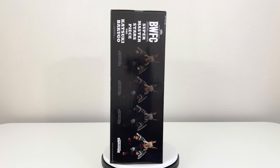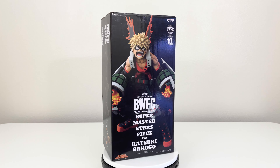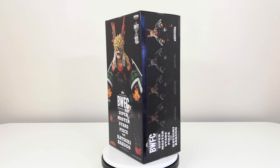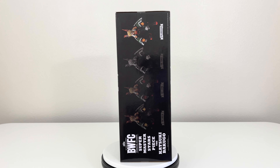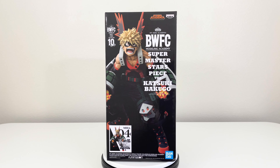Hello everyone and welcome back to the channel for another unboxing. Today we have My Hero Academia Ben Presto Warfare Coliseum Superstars Peace Bakugo, and this is the two dimension one. Now there are four variants of this: we have the brush, the anime, the tones, and the two dimension, which is what I got here.